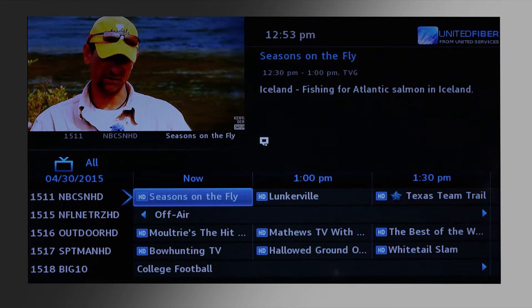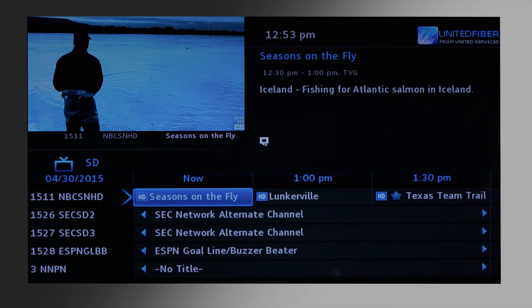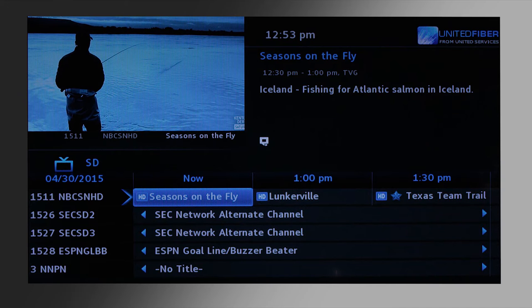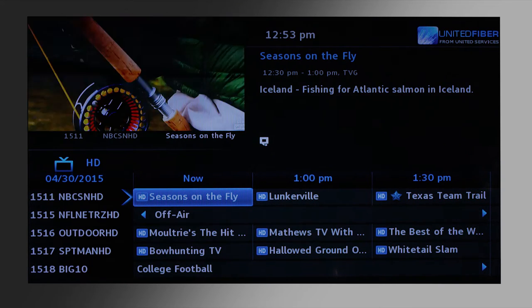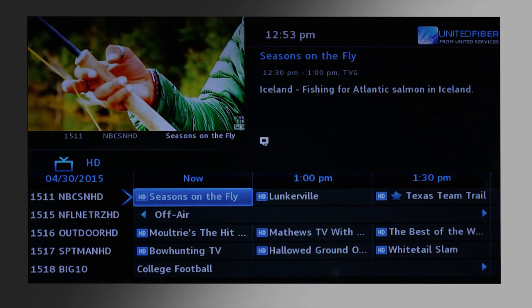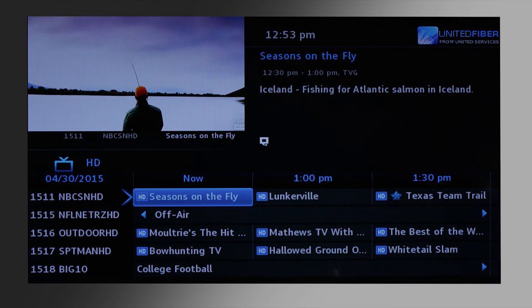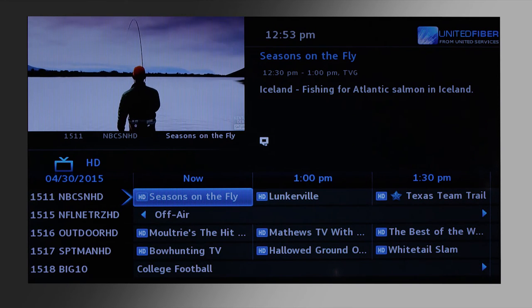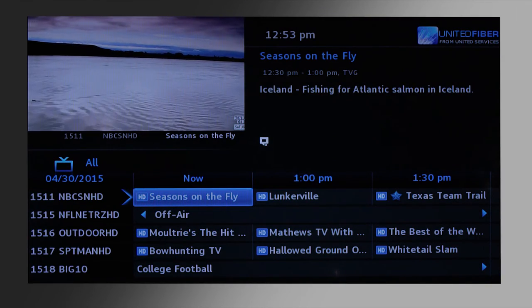All is going to give you all the channels in your package. Subscribed is basically the same. SD is only standard definition channels, and HD will be only high definition channels. So if you open your guide and it seems like you're not getting all your channels, make sure you look at that icon and make sure it's set to All to get all your channels.